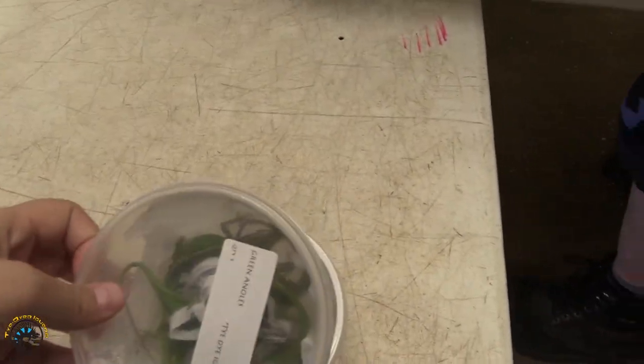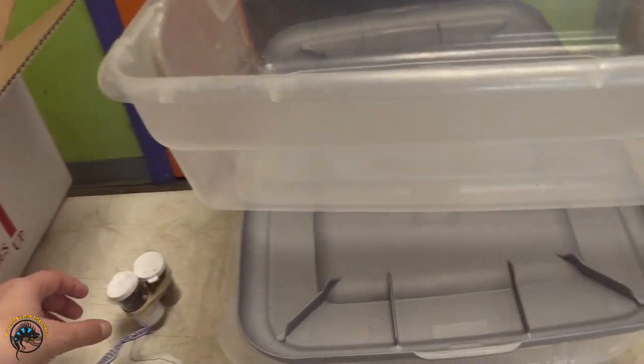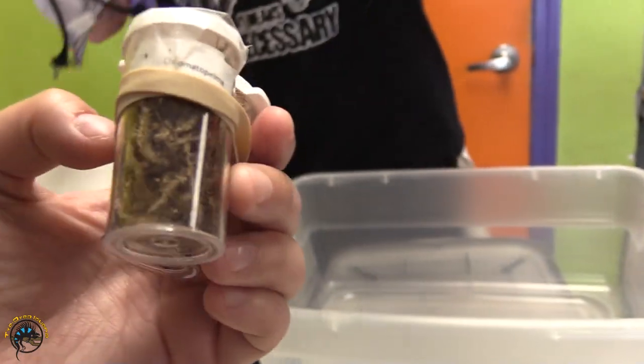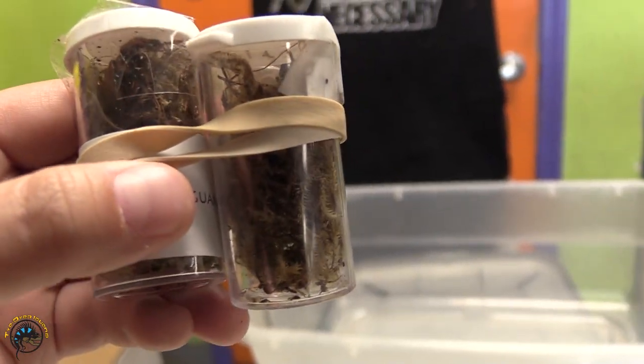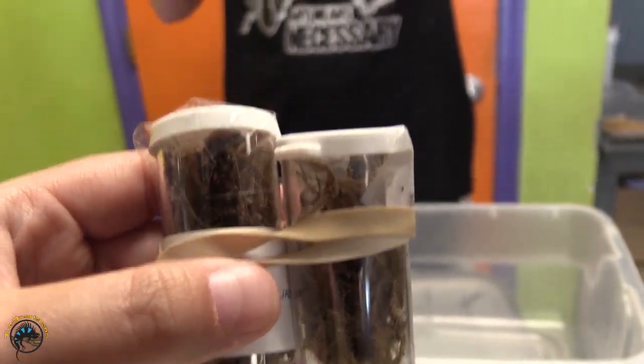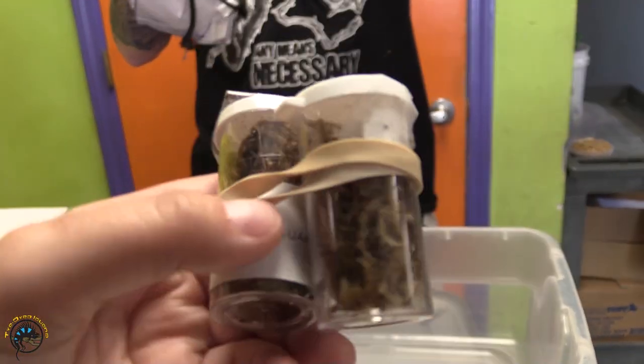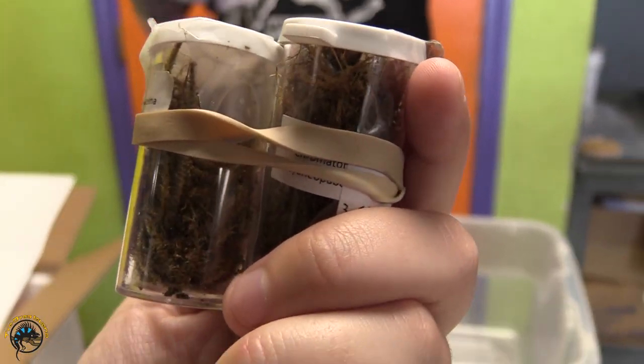Of course we always get green anoles — gotta always restock those. And then we got two green bottle blue slings. I hope somebody buys the adult we have right now — yeah, it's a female, so it'll live nice and long. We know it's a female — it molted out female.